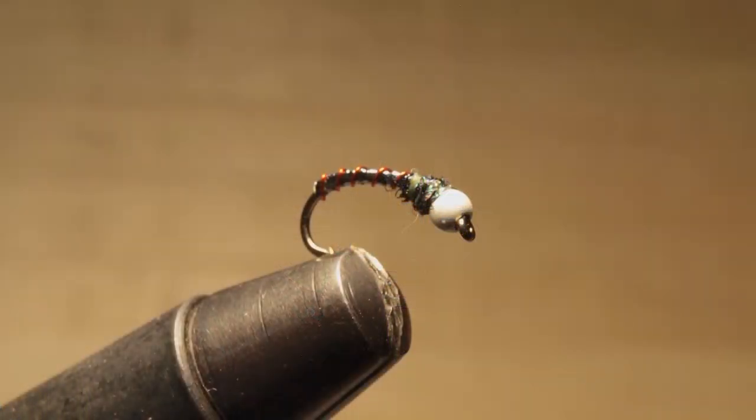So there it is — the Summit Lake Chironomid. We named it the Summit Lake Chironomid because it was working so well at Summit, but it's a chironomid and you can fish it anywhere. What makes this one special is that little bit of green — just that little bit of lightbright to give it the flash — and of course the gunmetal grey body. Gunmetal grey is probably one of the best colors you're going to use on a chironomid.